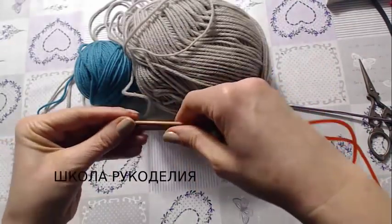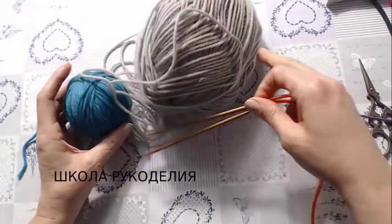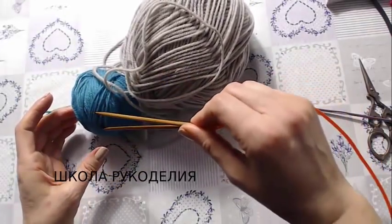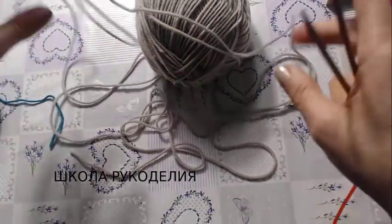Спицы у меня 3 мм. Нитки 180 м в 100 граммах. Они одинаковые по качеству, просто у меня остатки. Так как это слитки, я использую все остатки.